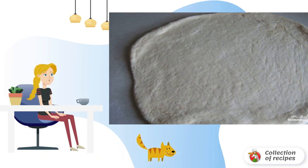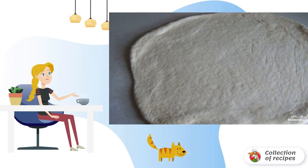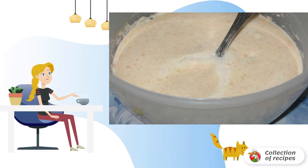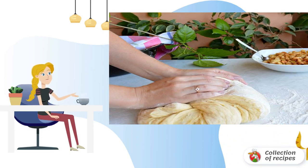Yeast and unleavened dough, as well as dough on kefir and yogurt, are suitable for the pie. To prepare yeast dough for fish pie and sourdough, add yeast, a tablespoon of sugar, salt, and five tablespoons of flour to the warm milk. Leave the sourdough in a warm place for 30 minutes.